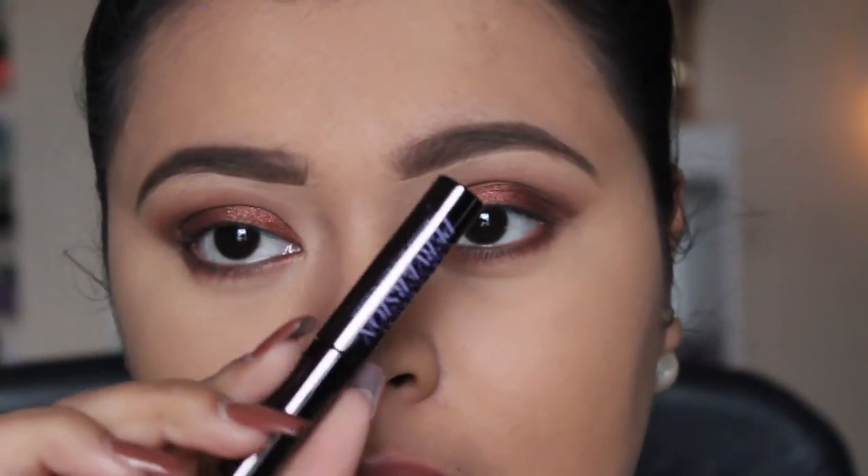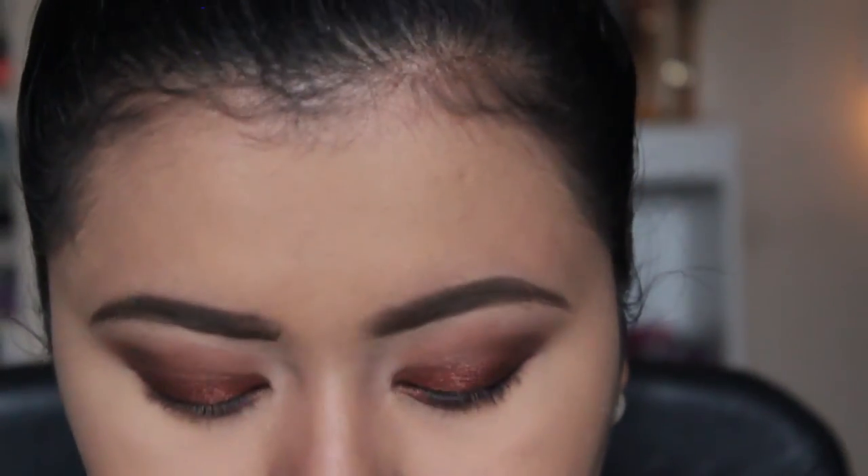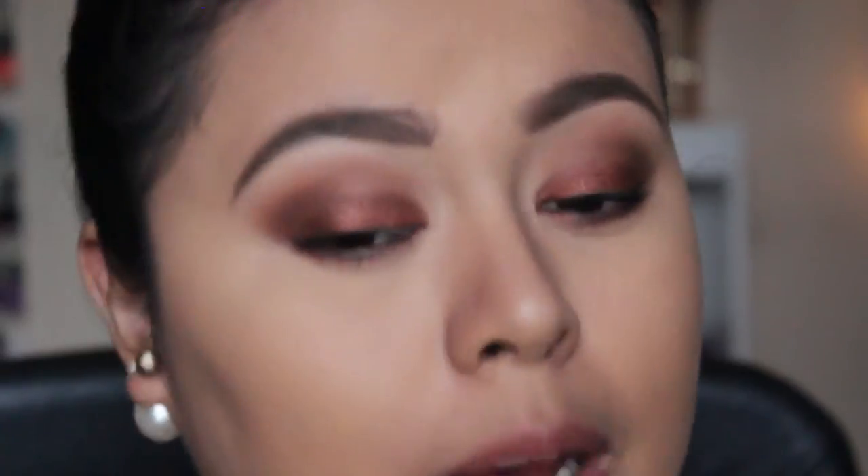I smoked it out really well because it is a smoky eye, so I'm going to take the mascara - this is the Urban Decay Perversion mascara, you can take absolutely any one. I'm going to pop on my falsies off camera. If you need help applying falsies I will leave a link down below - I've already made one, and if you want an updated one just leave a comment down below.